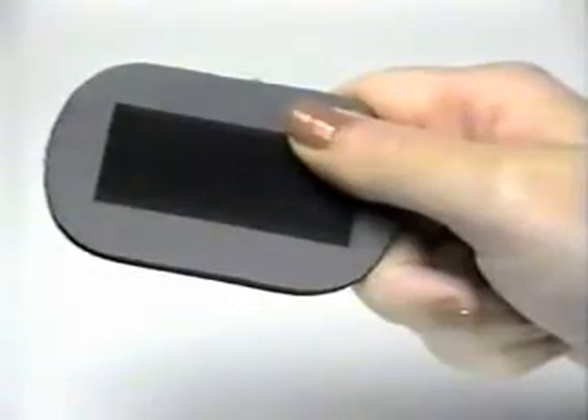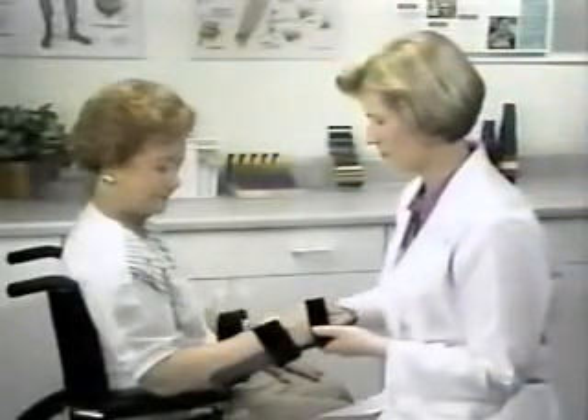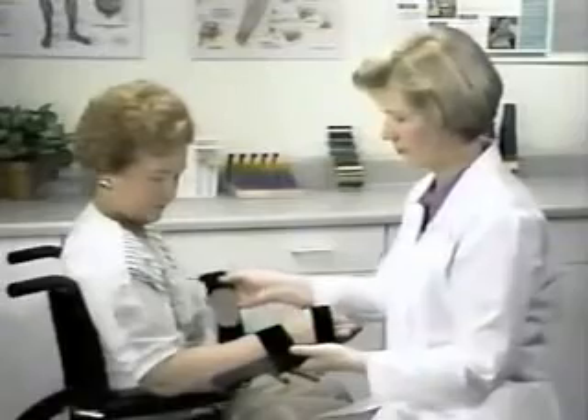You may also wish to add optional strap pads for additional cushioning underneath the straps. The pads have a hook tab which attaches onto the loop strap. Strap pads increase the firmness of the fit by adding an additional contact area.